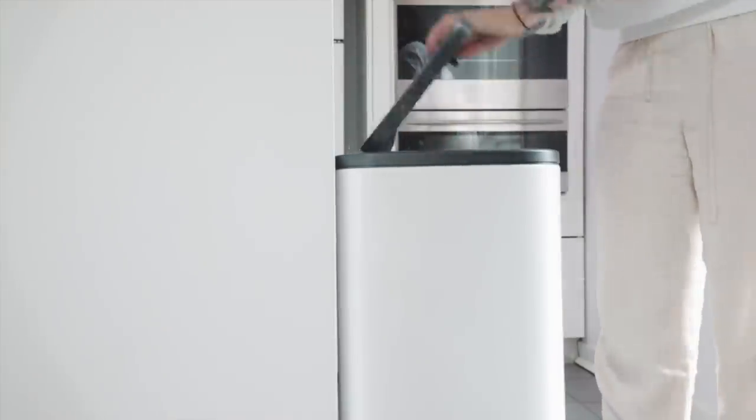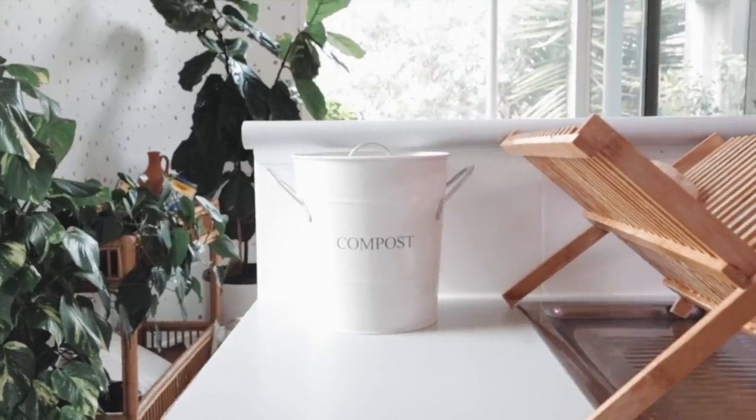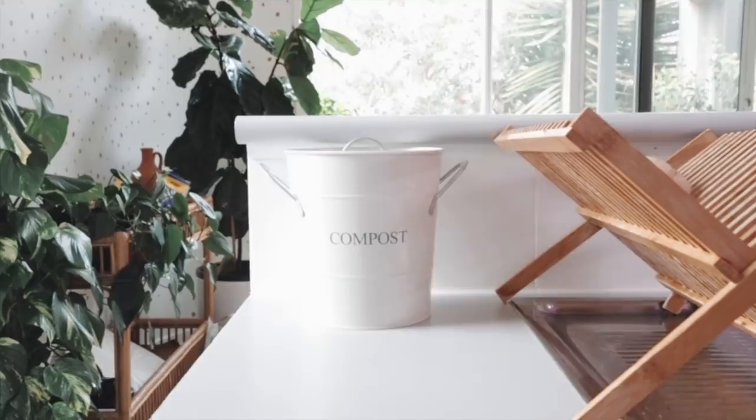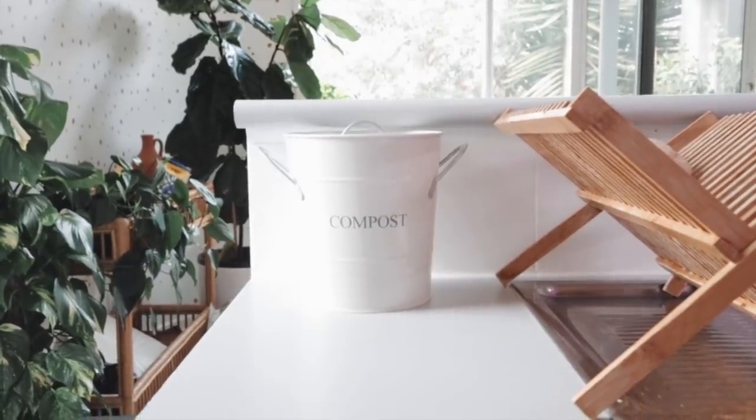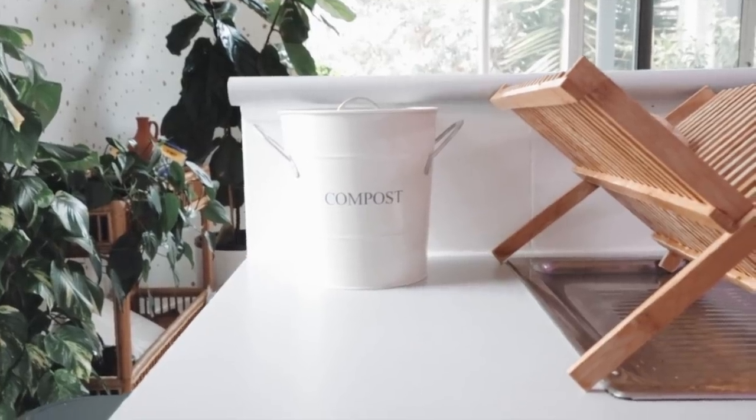I've also got a little bin set up — it's a compartmentalized one with rubbish on one side and recycling on the other, all tucked away. I like to keep a compost bin on top, and that can feed the worms or go in the compost.